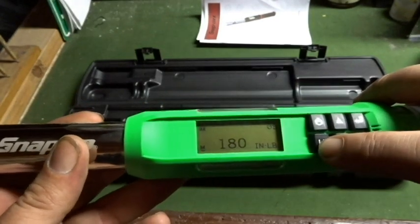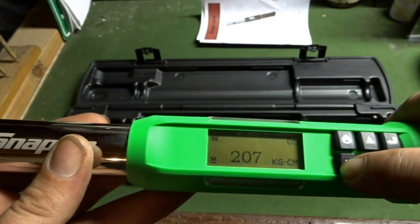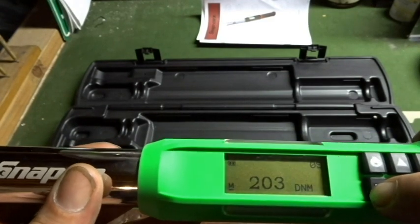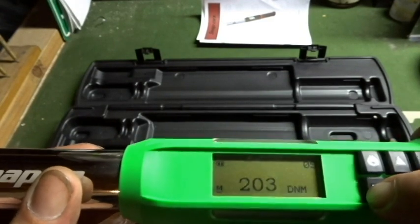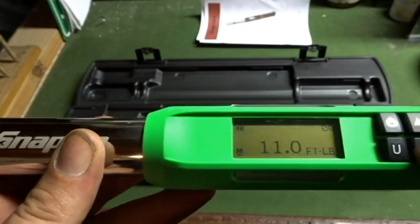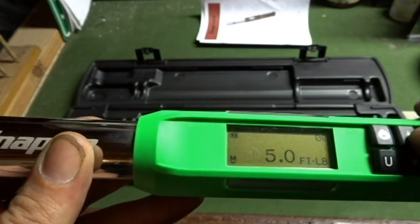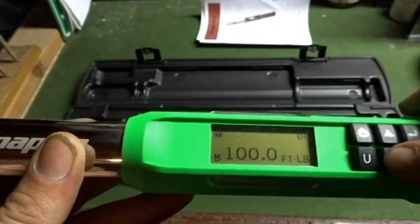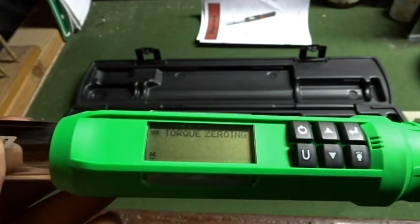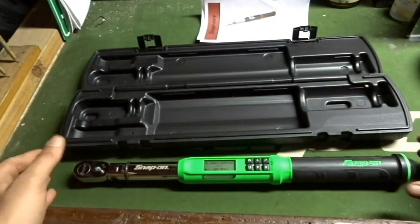It covers foot pounds, which we have right now as the unit of measure, as well as inch pounds, newton meters, and kilograms. Going into foot pounds, this thing will go down to five foot pounds and up to 100 foot pounds. You can switch it to degree of angle, but it needs to zero itself first, so you set it on a level surface and it sets automatically.